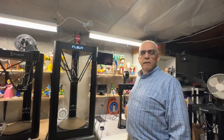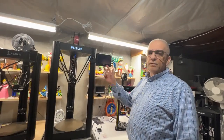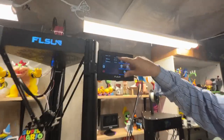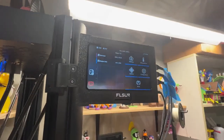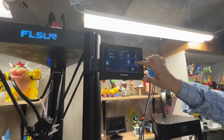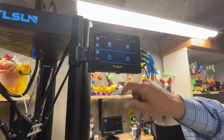All of the procedures are going to be the same, so we're just going to do that one printer, but you'll do the other two just like it. So now you can see here that we're on FL Sun Q5. Now we're going to go to Configuration, Bed Level, and Calibrate.